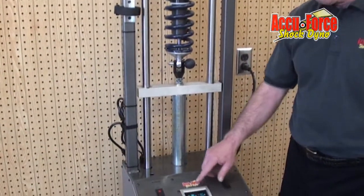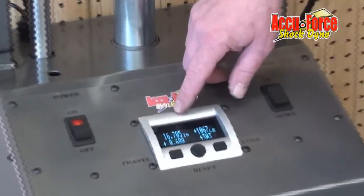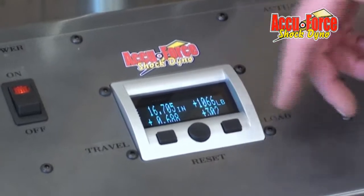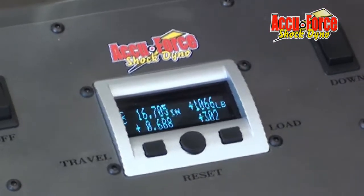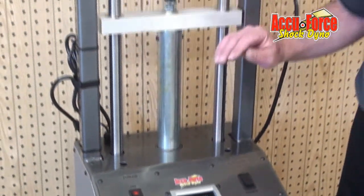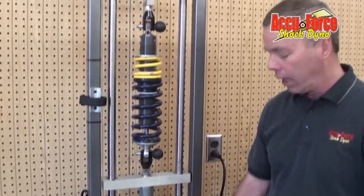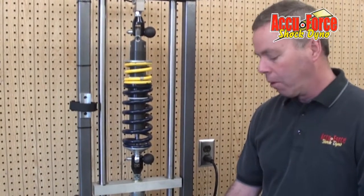As you can see, one thing we've done here is we actually measure in thousandths, so we can tell to a thousandth what our spring is moving. And it goes to the pound, obviously — it'll go positive and negative numbers. We do it with an actuator with a brake, and this way it's very consistent. It stops right there — there's no float like some of the hydraulic equipment out on the market.